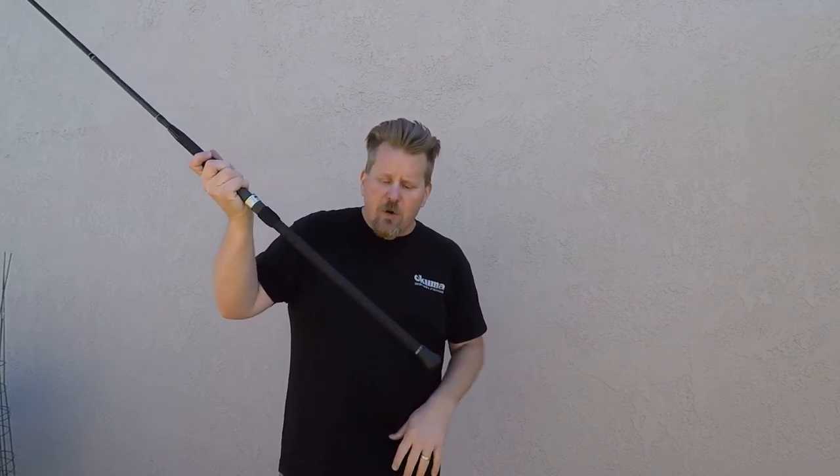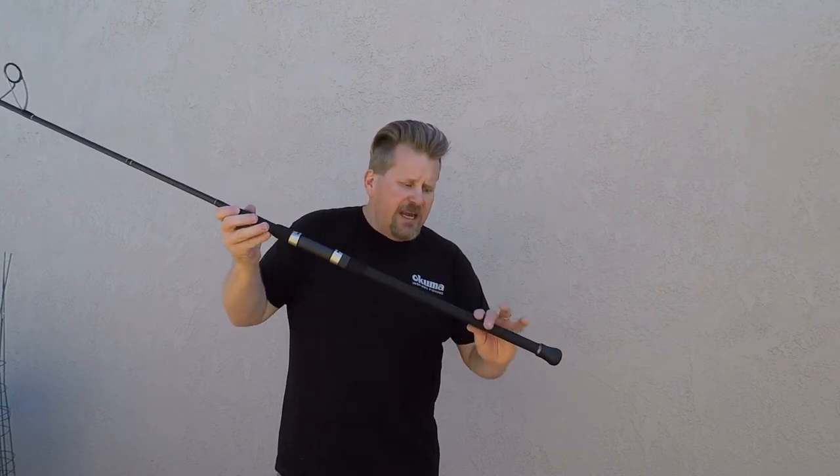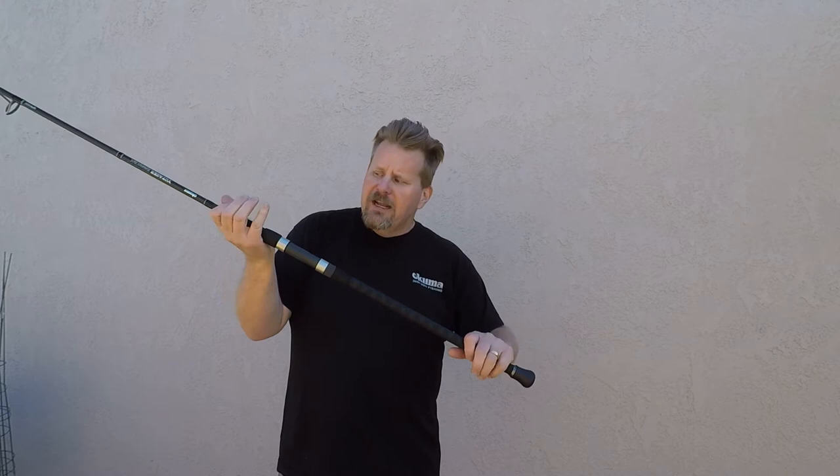Down on the butt section, you have a nice rubber gimbal section at the bottom, so you're going to get non-slip. You can stick that in the sand and it feels really good in your hand. If you happen to use this on a boat — I know some guys are using these for stripers or for long casts — you don't get any slipping on a boat deck either. Coming up from there, you actually have a shrink wrap EVA fore and rear grip, nice and comfortable in the hand for those really long casts.